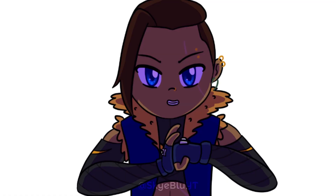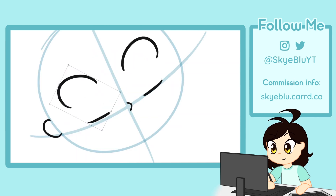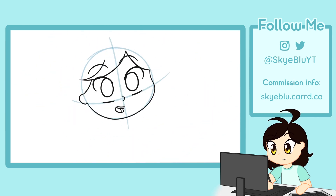How I animated this. I can now punch ghosts. Hi, it's Skye! In this video I'm going to walk you through my process of creating this animation.